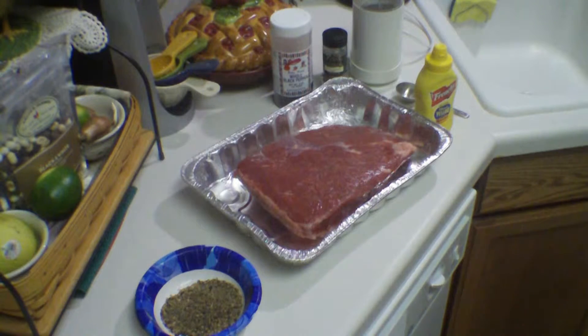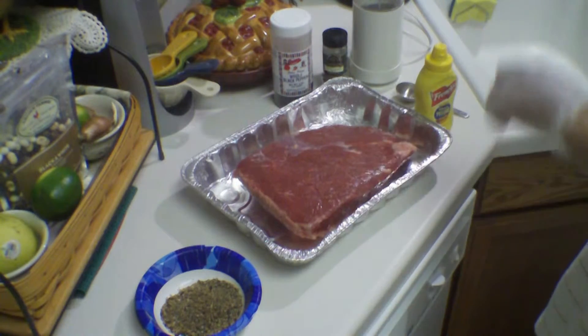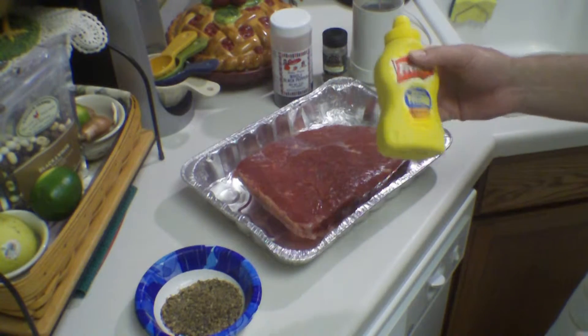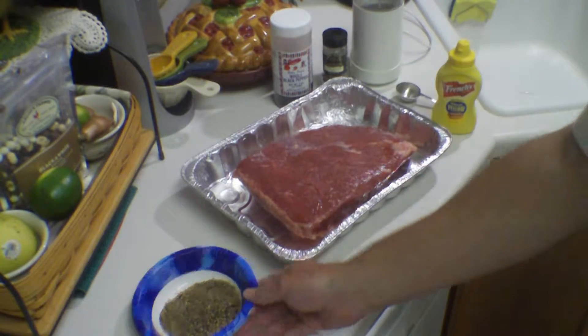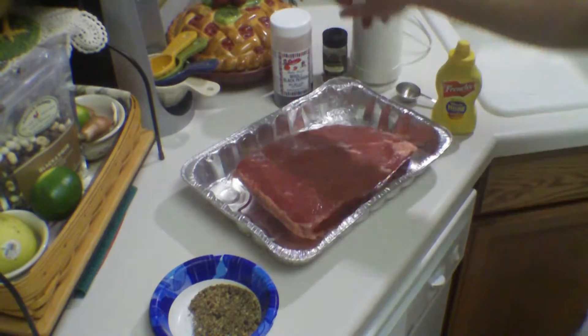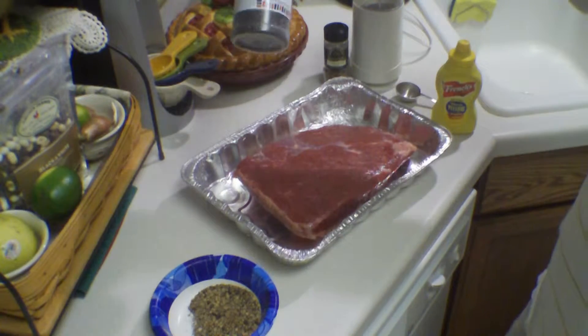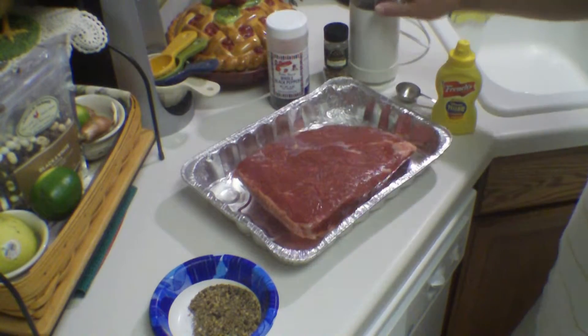Here we're going to prepare a corned beef that we're going to make into a pastrami. We're going to coat it with some regular yellow mustard and then this rub mixture of a tablespoon of coriander seed, a tablespoon of whole black peppercorns, and just grind them up real good.